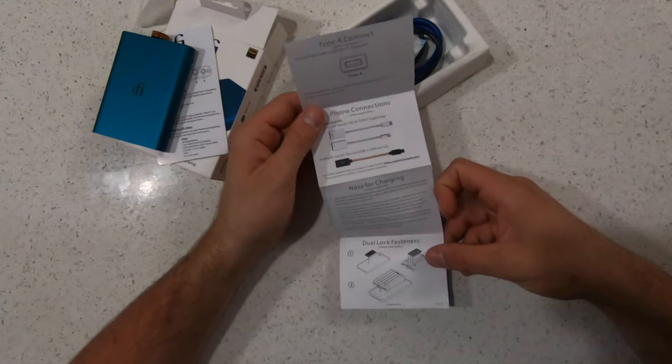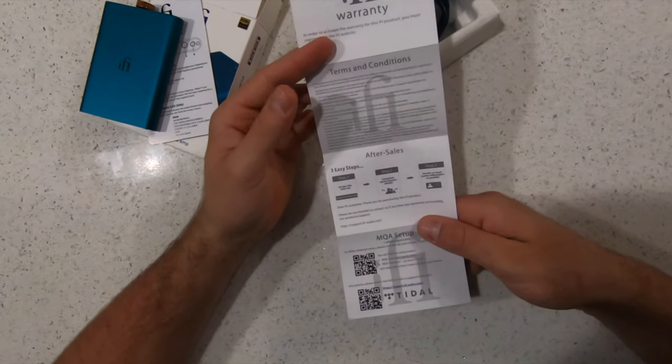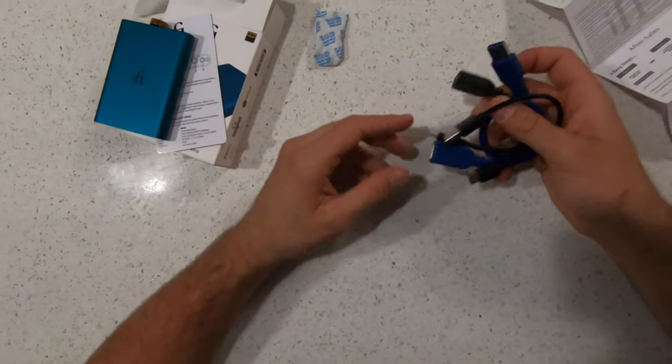You've got a couple of options for how to use this. You can use it with an iPhone, a computer, or any kind of input source. That was one of the main things that drew me to it — I use it for my desktop and also bring it to my bedroom to use with my phone.